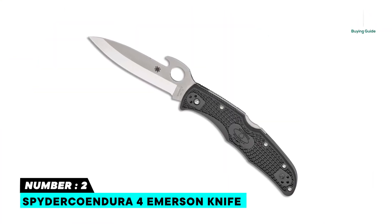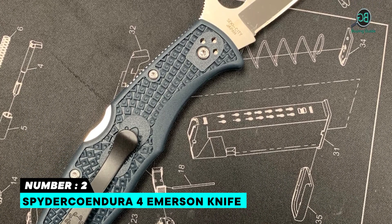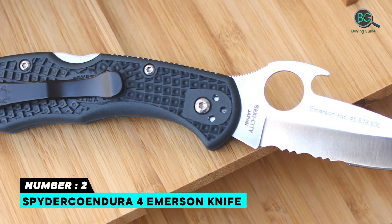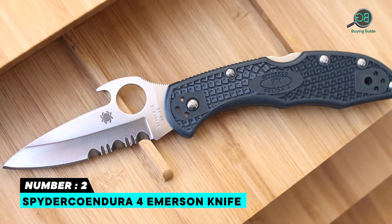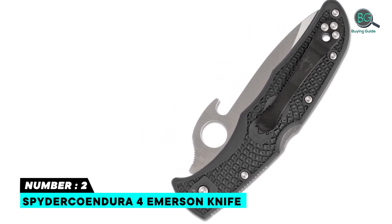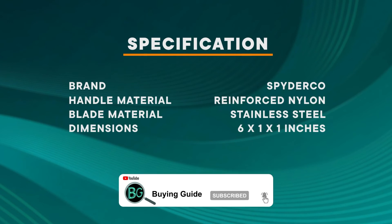Number 2: Spyderco Endura 4 Emerson Knife. The Endura 4 sets the standard as one of the best-selling folding knives ever made. All members of the Endura 4 family include a four-position clip, a high-strength back lock mechanism, and trademark round hole. VG-10 stainless steel blade, sturdy back lock mechanism, available in multiple serrations and colors, light and durable, made in Japan, advanced cutting performance, well-made and heavy-duty.